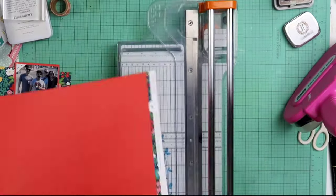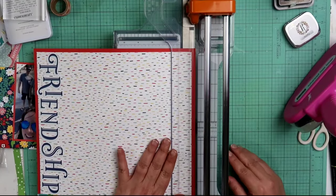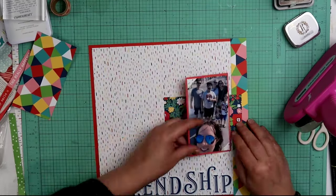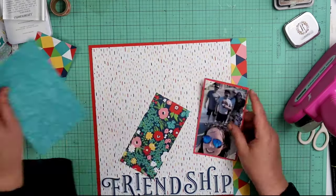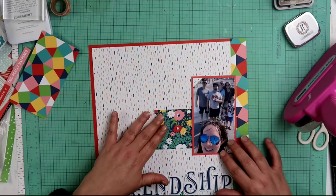I am using this geometric pattern right there on the left-hand side of the page, just to give it a little bit more color. Geometric papers like that are not my most favorite — now that flower paper, that is my most favorite. So I did take a scrap of that.